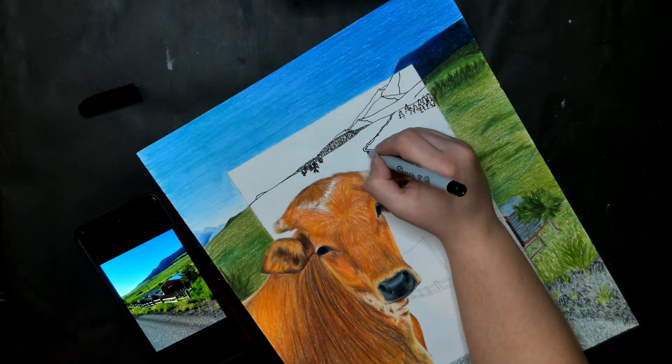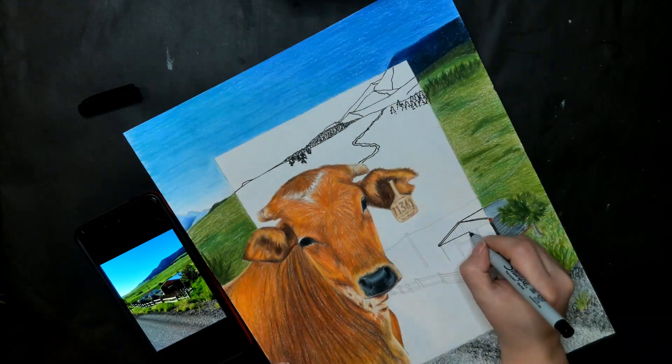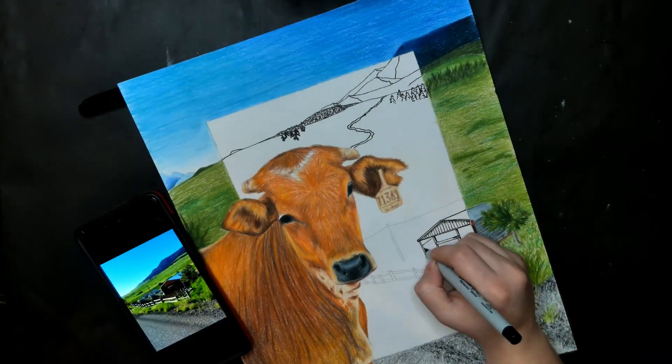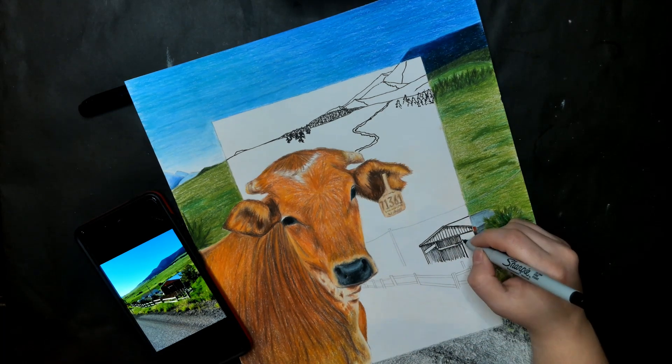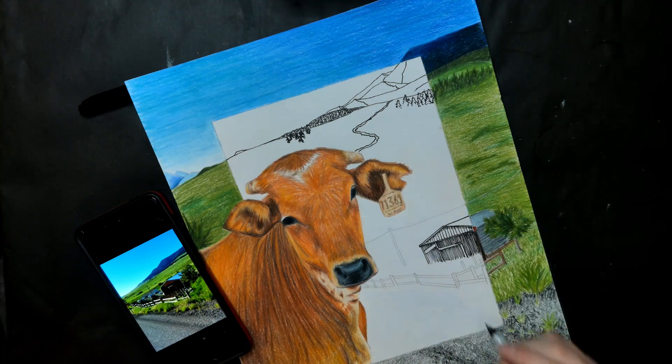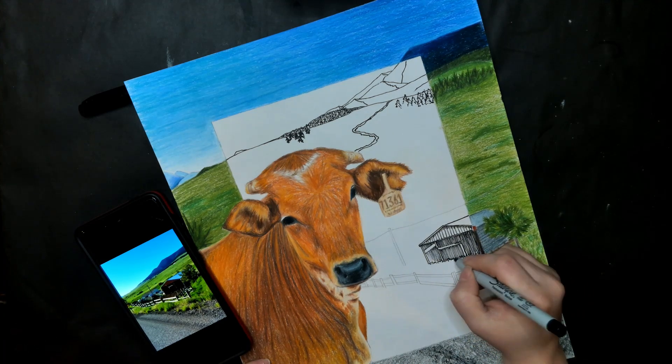Feel free to add more details if you feel it is too plain. Remember that when shading with lines, the closer the lines are together, the darker, and the further apart the lines are, the lighter it seems.